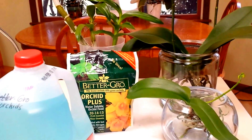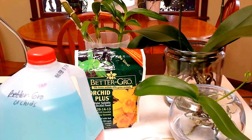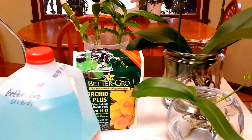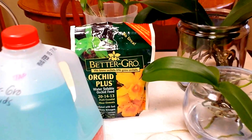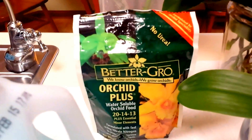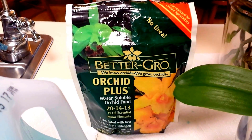Hello everybody, I hope you're having a wonderful day today. My most asked question is how do I fertilize my water culture orchids? So I thought I would go over that with you today. I use Better Grow. This is easy to find in my area and I have used this with really good results.